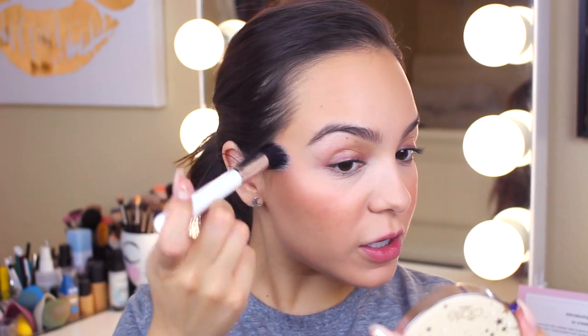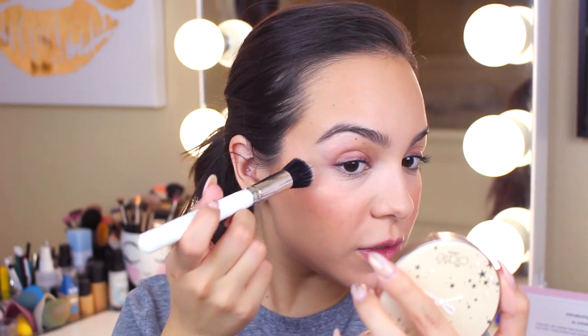For highlight, I'm going to use Ciate Starburst in gold. For brush options, I have a fan brush or a stippling brush. I'm going to go with the stippling brush because sometimes I use a stippling brush from MAC to do my highlight. A fan brush I feel is a little too concentrated — if you do it one way you get a line of product, and the other way it just doesn't distribute right. So no matter what, I wouldn't opt for a fan brush. I'll just get a little on the stippling brush and put it on my cheekbones.